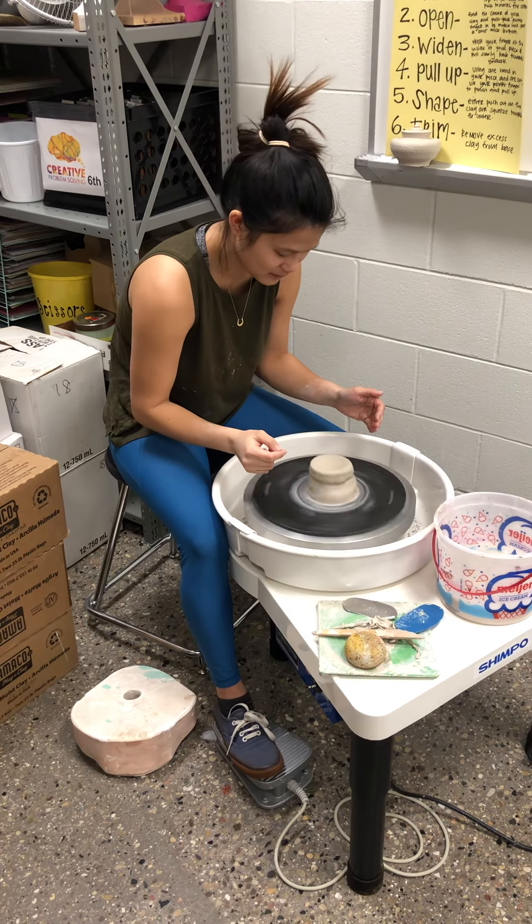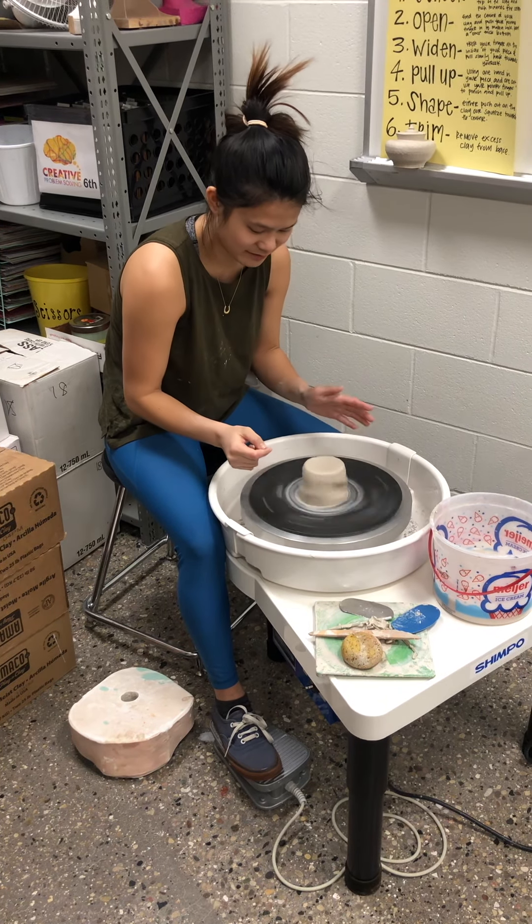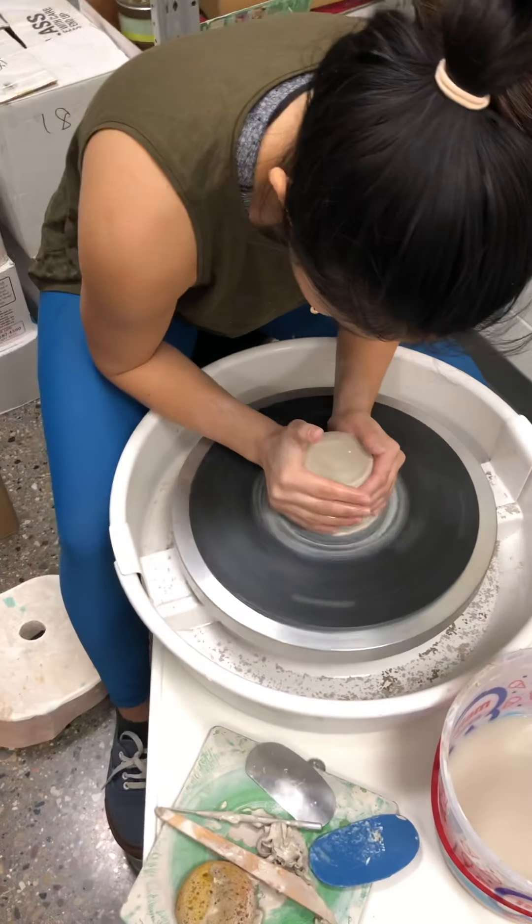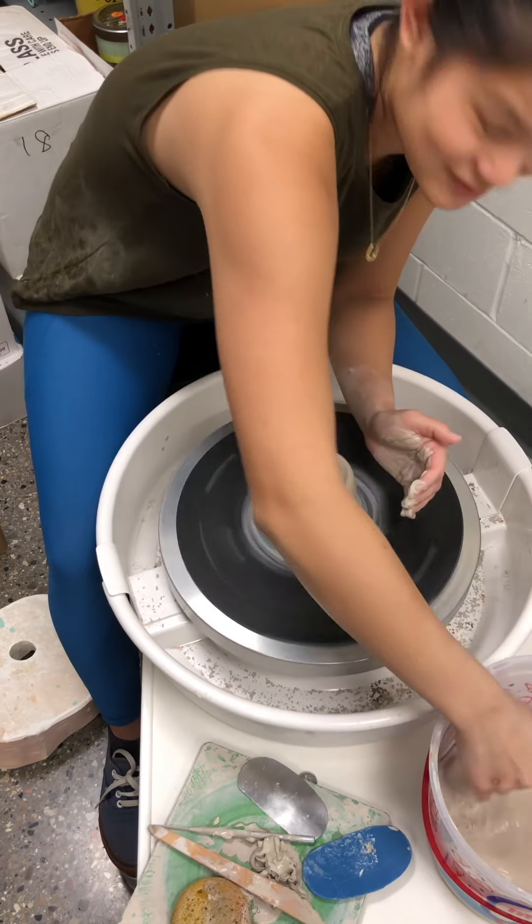I'm getting my wheel going. I like to center kind of fast — there are different methods. I'm kind of just starting with both hands on the sides. It's going to sound gross.